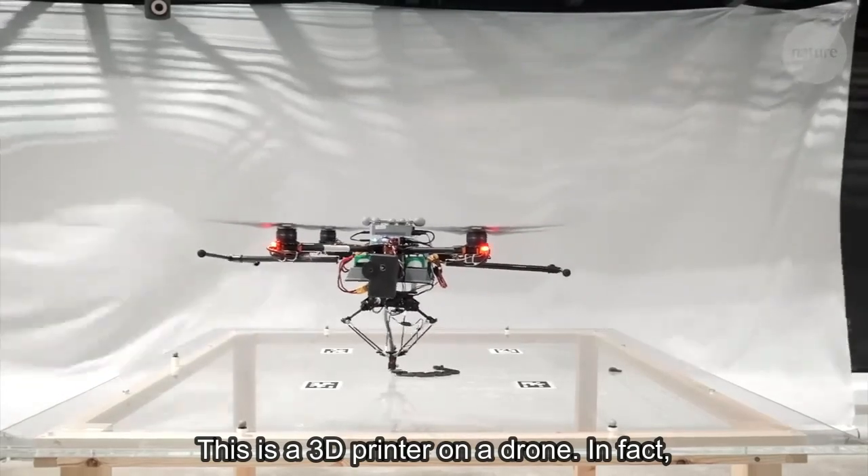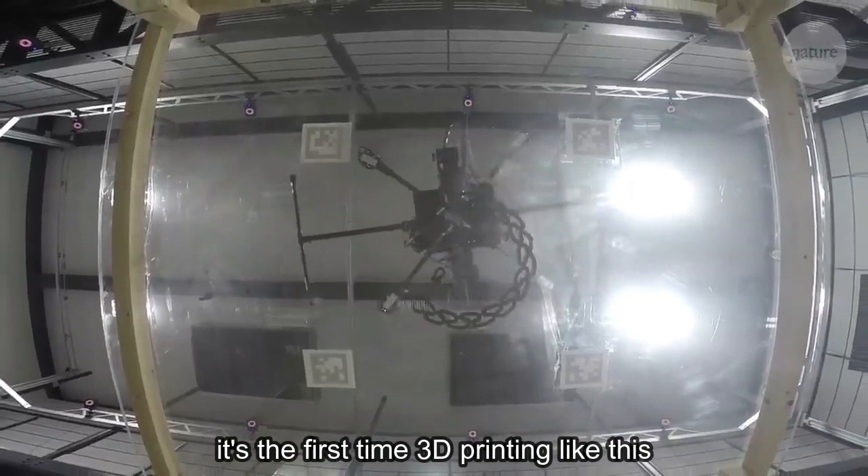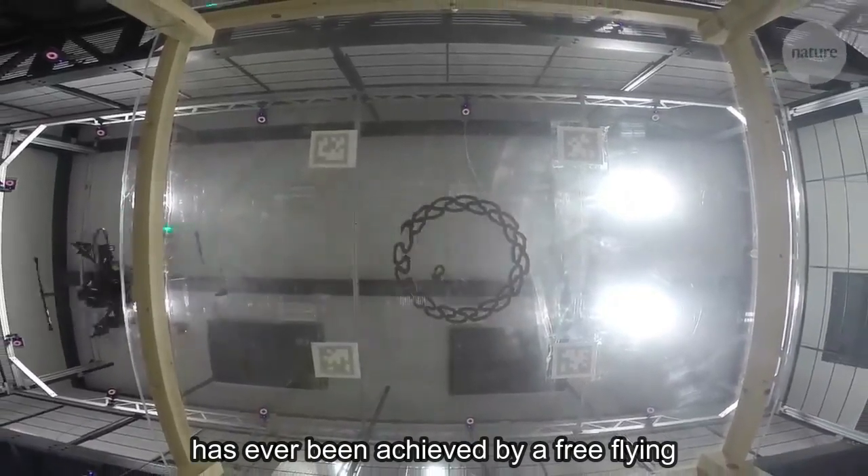This is a 3D printer on a drone. In fact, it's the first time 3D printing like this has ever been achieved by a free-flying robot.